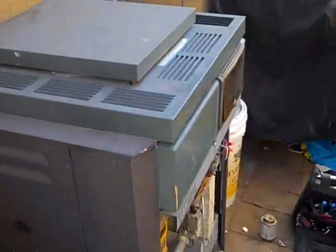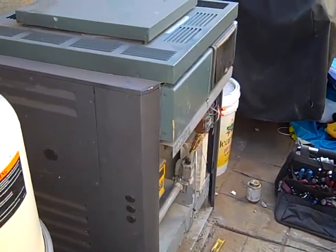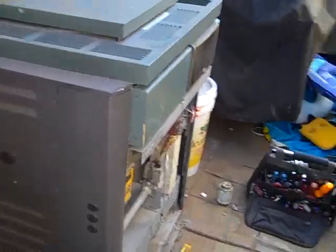We don't have the capability of showing smell on this YouTube, but if we did, you would see that you don't have the strong acid-like smell that you did when we first started. So there's the heater — it's the RP2100. We're going to put the covers back on, and it's going to be running at full efficiency right now.